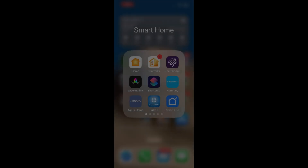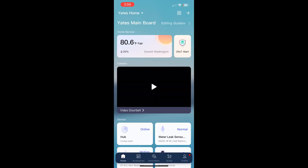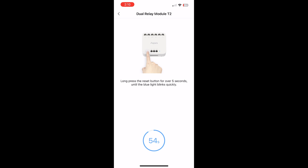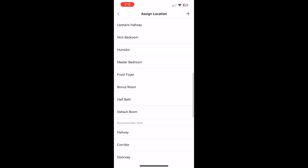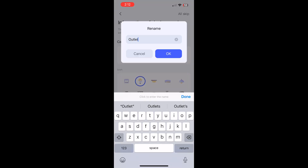Now with the physical installation done, it's time to bring this to life. Open your Aqara app and hit the plus icon to add a new accessory. Select switch and plug, then select the Dual Relay Module T2. Select your existing Zigbee 3.0 hub — in my case the M2 hub. Press and hold the button for five seconds on the T2 module. Once the device is discovered, you can rename it and select which location you want it in. In my case it's outside. Select a card to display on the Aqara screen and rename it if you'd like.